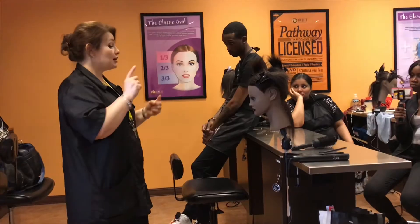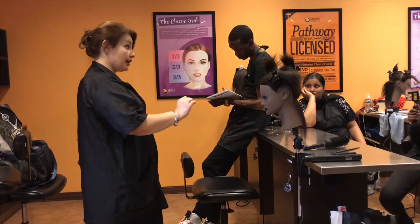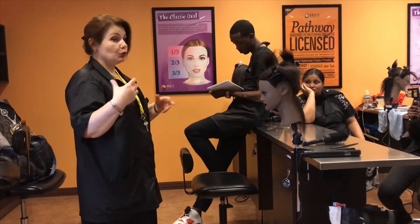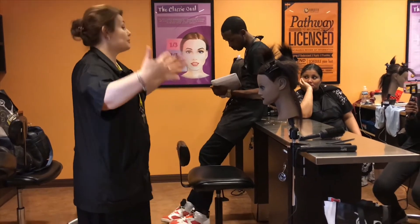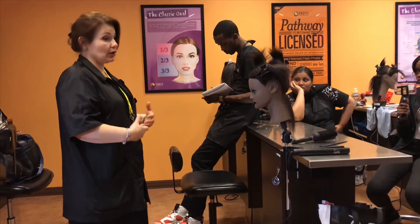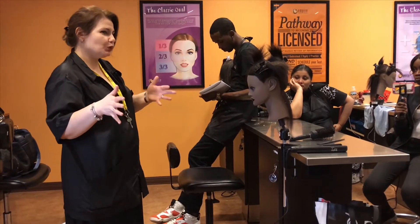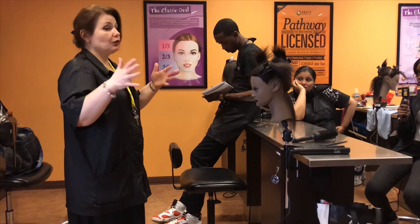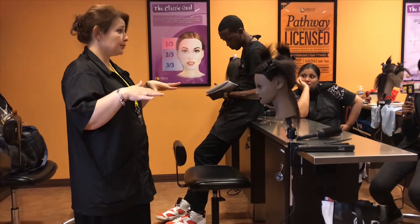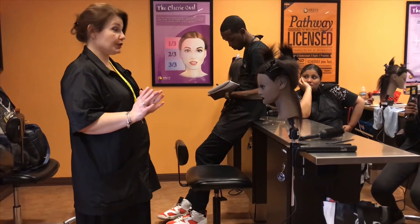As far as the heat setting, always go according to the texture of the hair. If you're dealing with coarse texture, you can put it higher because coarse hair can handle more heat. If you're dealing with color-treated or chemically treated hair, always keep it low. With fine texture, also keep it low — start at 375, 380, 390, and then see if you can reach up to 400.